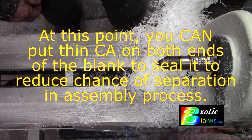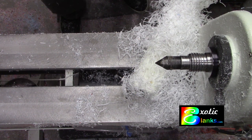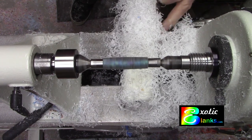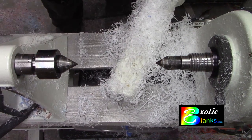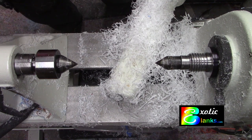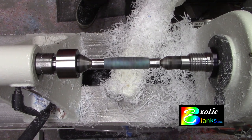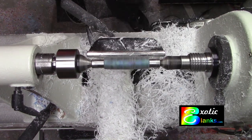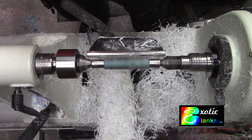Looks good, spins true. That bushing has a whole bunch of CA on it — later I will soak that in acetone and it will be fine. But right now we'll just put a different bushing on that end. Now we do the final turning of this blank. That skew was getting pretty dull so we're going to change to a new sharp tool.